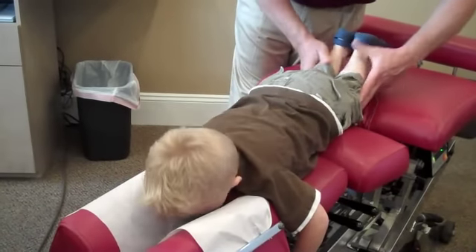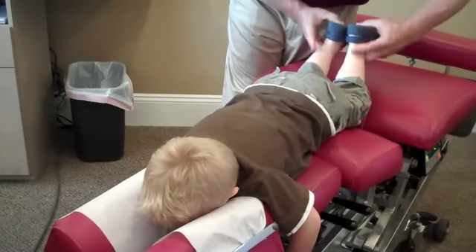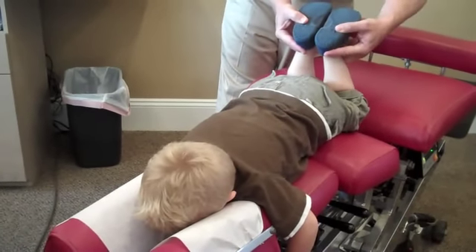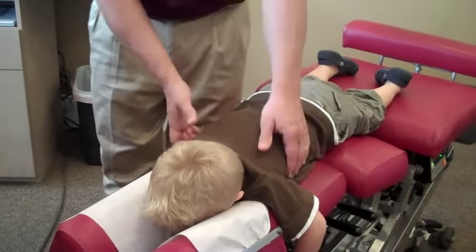Okay, leave your legs right there. This is good through here. Your hips are in good shape.